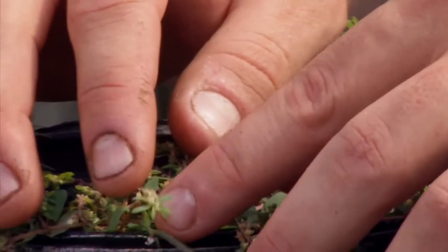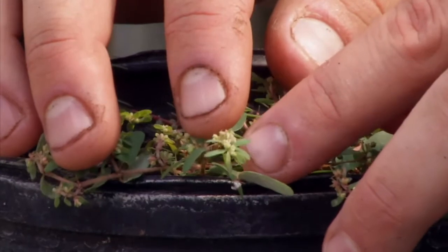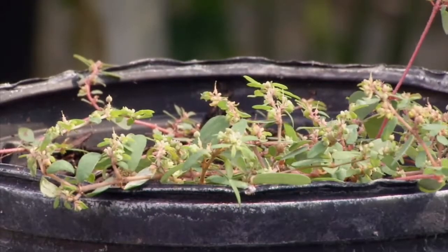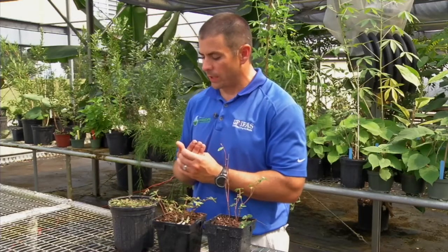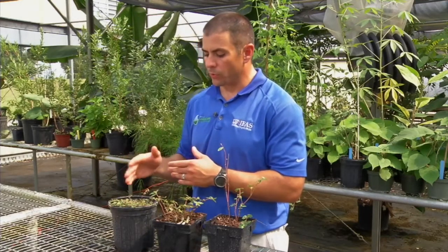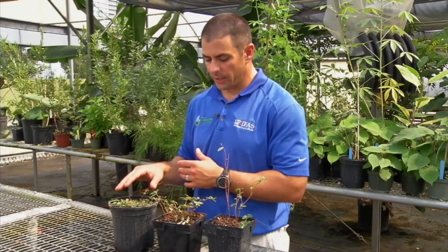Inside all of those little leaf clusters are small flowers. In each of those flowers, the plant can produce about two seeds. When this plant is mature — about eight to ten weeks after it germinates — it can produce about 8,000 seeds, which is one of the reasons it is so common in Florida landscapes.